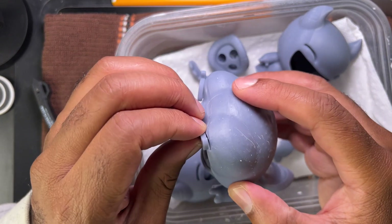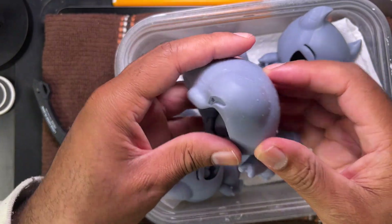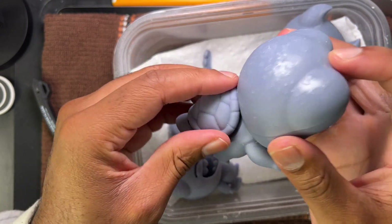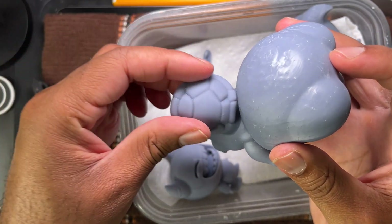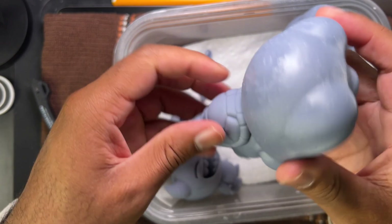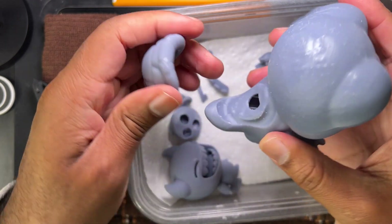Oh, the shell — I forgot about the shell! Let's take these out so we don't lose them. Gotta be careful because some of these little pieces can just break. So there's nothing to really keep the shell on; it's just supposed to hold in there, and it looks like it will. I don't want to press it too hard — let me make sure that's the right way. Yeah, that is the right way. So here's this little shell that goes on the back, and it looks like everything is working well together.